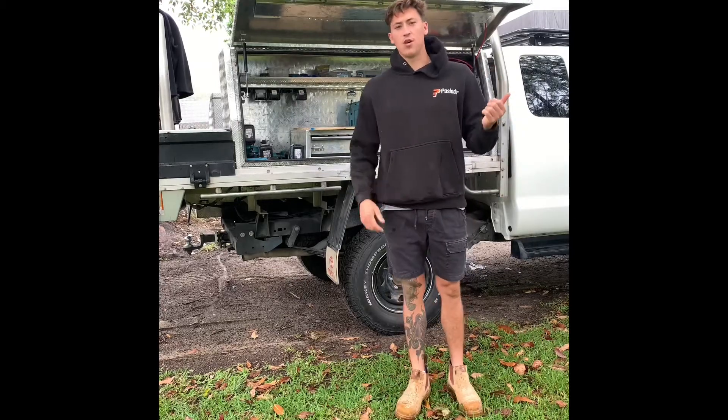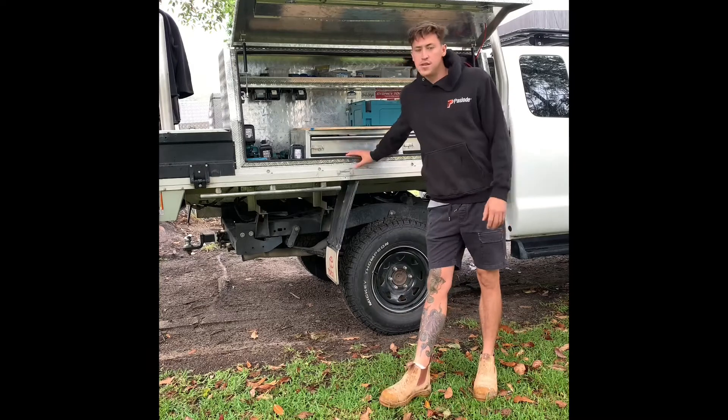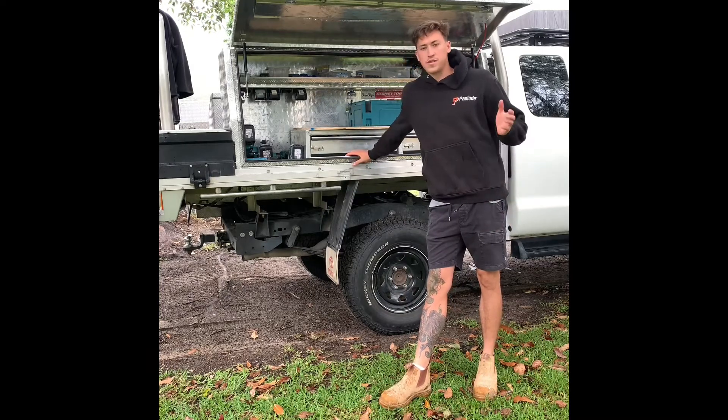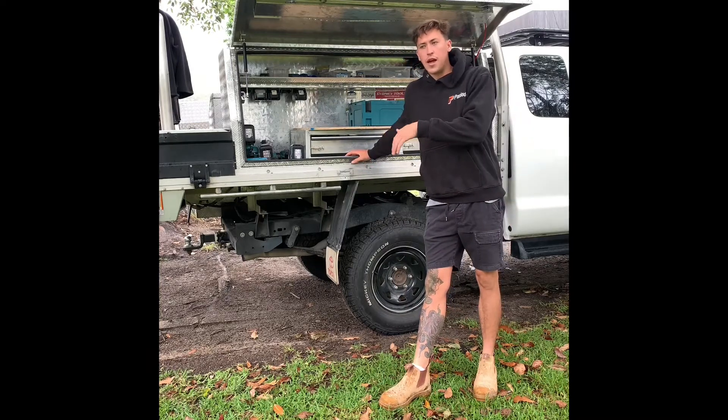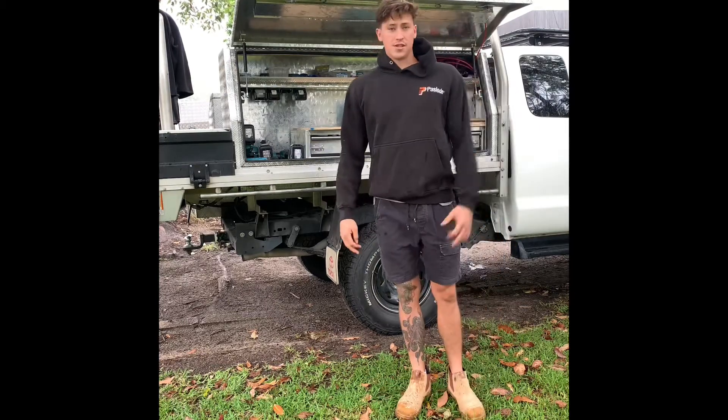What's going on guys? I've teamed up with Tools in a Box. I'm going to be replacing this toolbox that's in here at the moment. The new one's going to be 1800 long and 820 high. This is only a little girl. Let's get started.